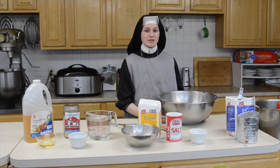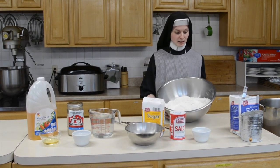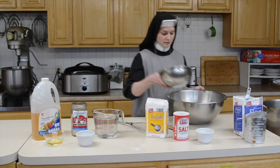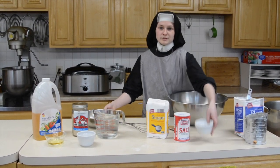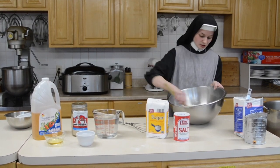Let's get started. The first thing you need to do is mix all your dry ingredients. So we have our 15 cups of sifted flour and we're going to mix in our sugar and our salt. It's just a quick mix.